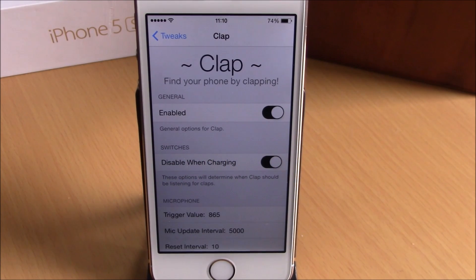What is up everyone, this is iReviews. In this video we're going to show you a Cydia tweak called Clap. What this tweak does is allow you to find your phone by simply clapping your hands. If you lost your phone somewhere in your room and don't know where it is, all you have to do is clap your hands and the phone will play a sound so you can find it.